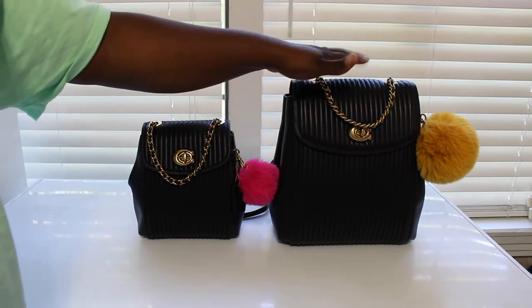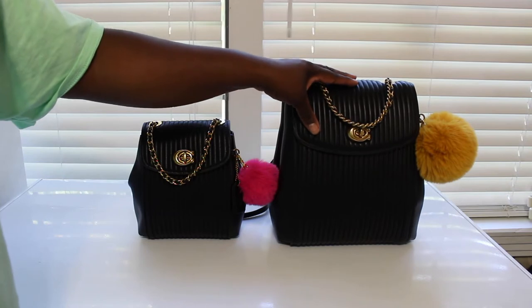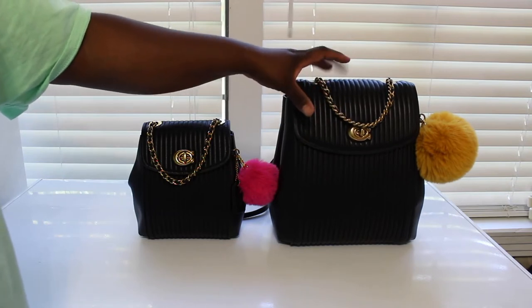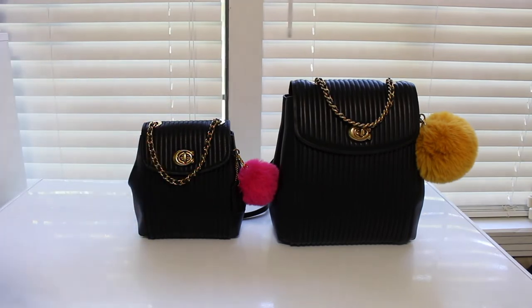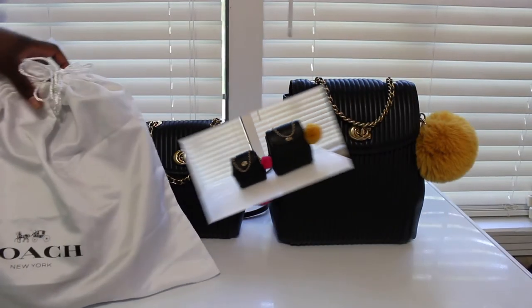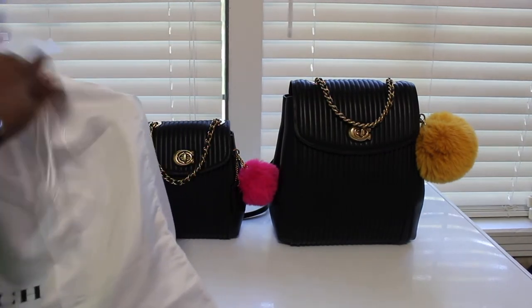I love a good puffball. I have two more other backpacks — two more backpacks in this same size for the Coach one, and I think I already did videos on them. Hold on for a minute. Okay y'all, I'm back — I went and pulled my other two backpacks that I have.